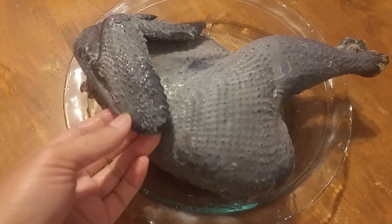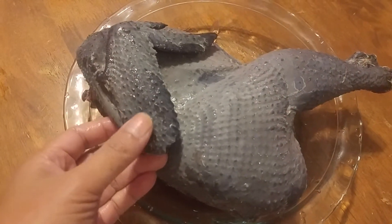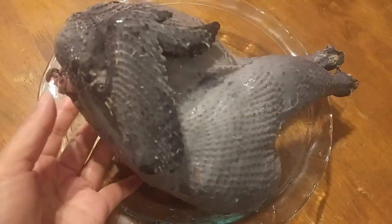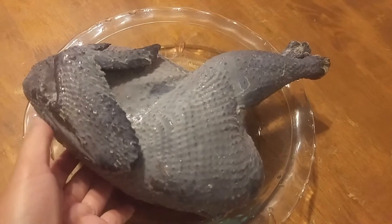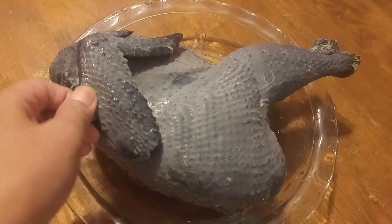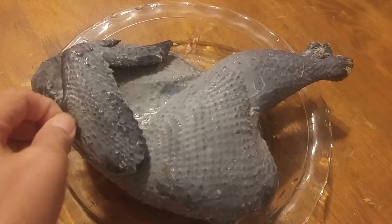I just harvested another chicken and they are black, but the meat is white — as you can see. This is silky meat that I'm going to make soup with. There are so many recipes out there that will show you how to make it.